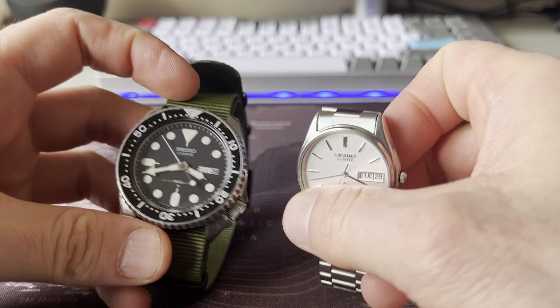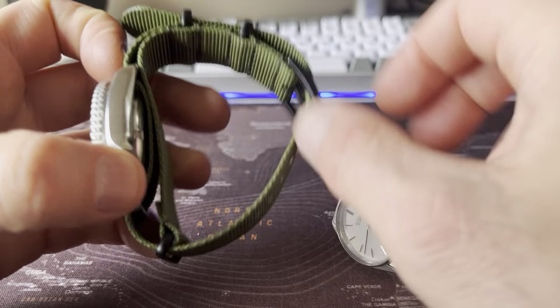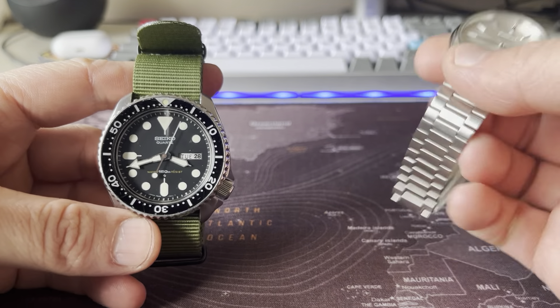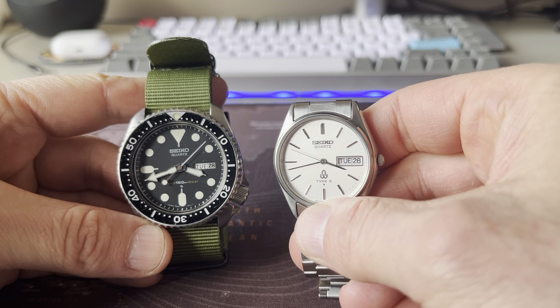Just like my 7548 has a screw-down case back, because it's a diver. So these two are my vintage collection, and I just love quartz so much.